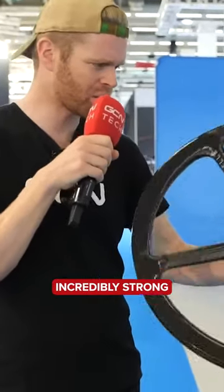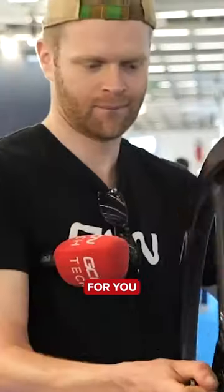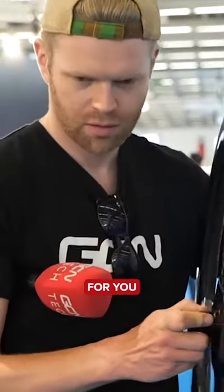It's incredibly stiff and incredibly strong. I'm going to do a freehub sound check on this wheel for you. There's no noise.